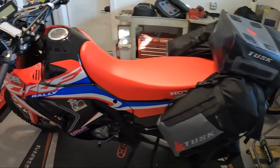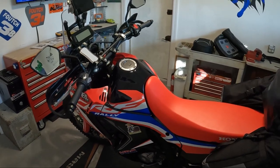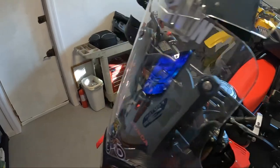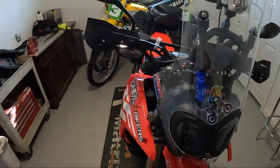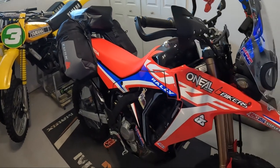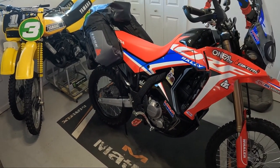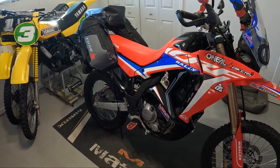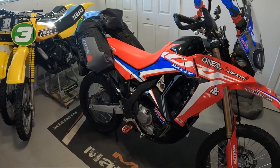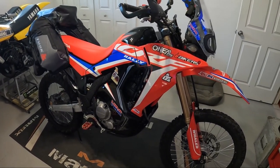Sometimes I'm frugal, but other times I'm willing to spend the money. For example, my helmet — I wear a 6D helmet, expensive and safe. My boots are Gaerne boots. But then I wear a cheap HWK jacket, the ones you see on Amazon all the time. Go figure, I'm a mess, but I'll share my mess with you guys.